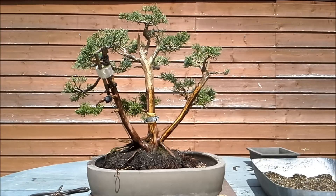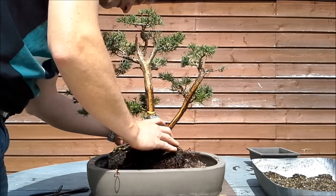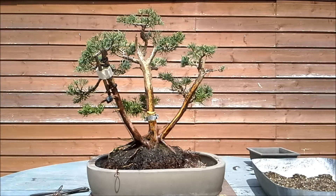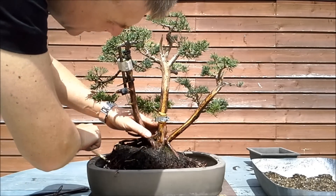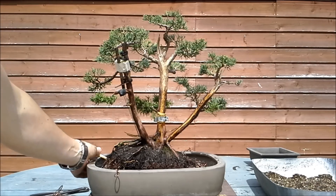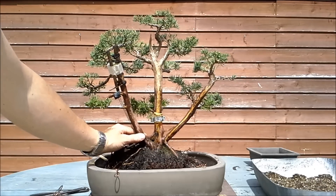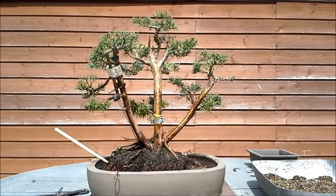Maybe place it a little more to the center and in the back. And if I want the movement to be in that direction, maybe the tree should lean a little like so. It's important to take your time to do this, because when you're wiring your tree the position of the tree in the pot is crucial. I think this is all right. The pot is slightly too big but it will have to do for this year. Let's add the soil and do the mossing.